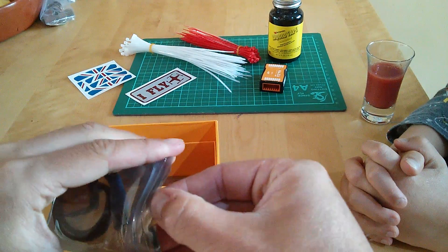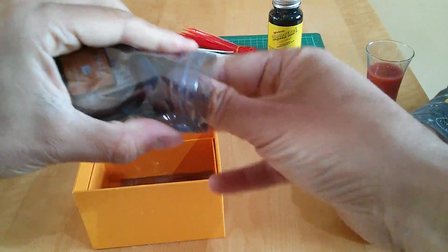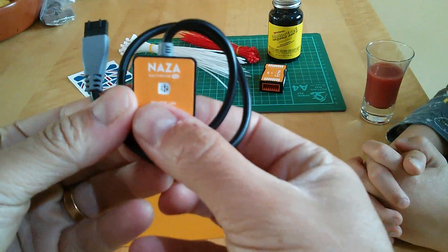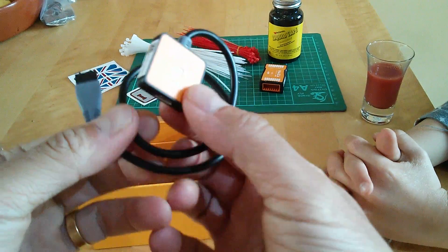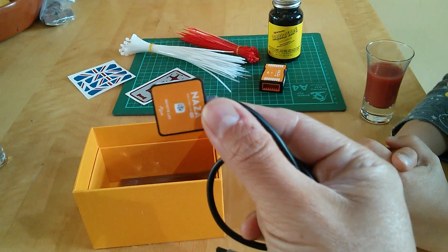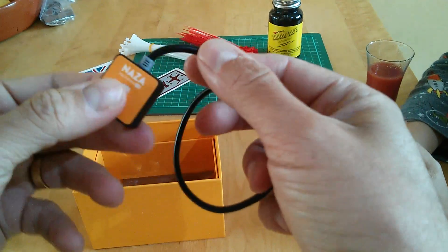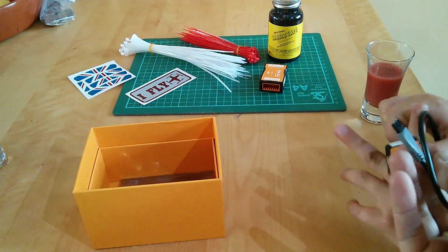And then there's something else I'd kind of forgotten about, coming from the Phantom world. Of course, we need it to blink at us and tell us when we haven't got a signal lock and everything else. And that is a little LED unit there — again, more plugs, which we need to attach somewhere where we can see things. Tom, put that next to the main NAZA, please.